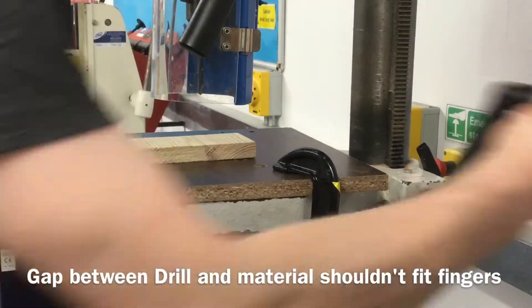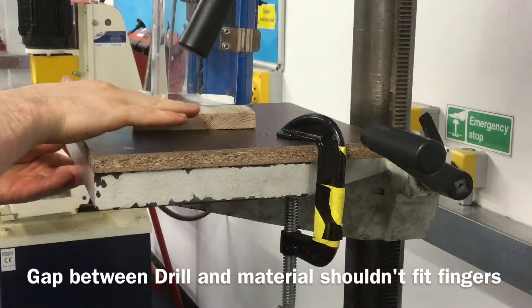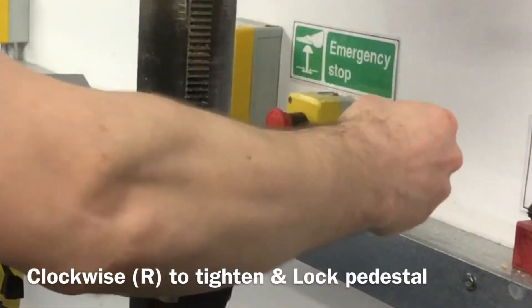Before drilling, adjust the pedestal so that there is not enough space to get your fingers between the material you're drilling and the bottom of the plastic guard around the drill bit. Then secure the pedestal as shown.